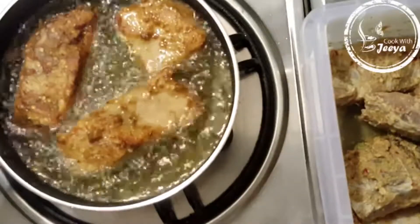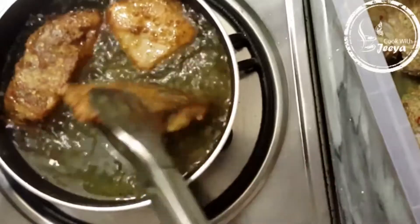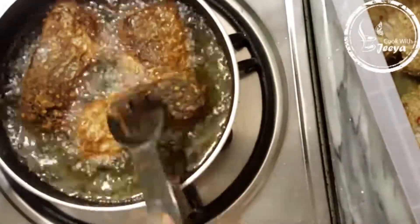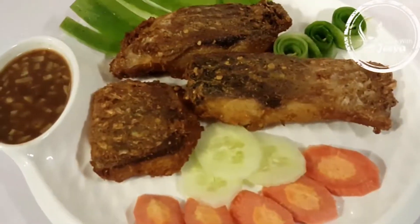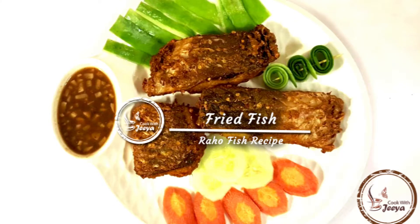This color is perfect — it's ready to serve. You can eat it with flatbread, rice, salad, or sauces. Enjoy your fish! Thank you for watching, and I will see you with another recipe very soon. Don't forget to subscribe.